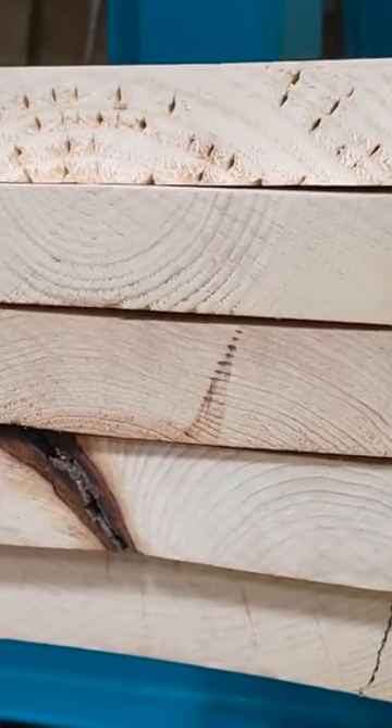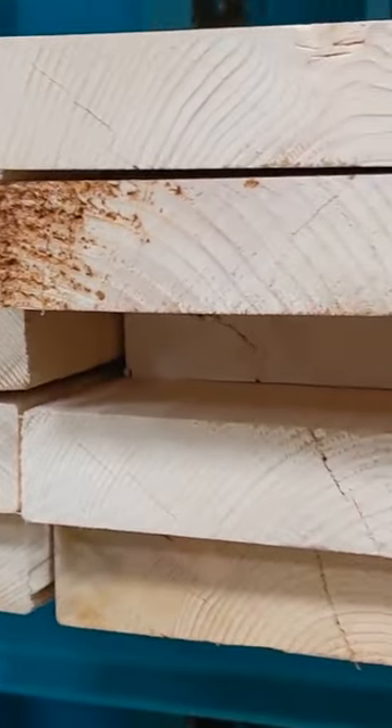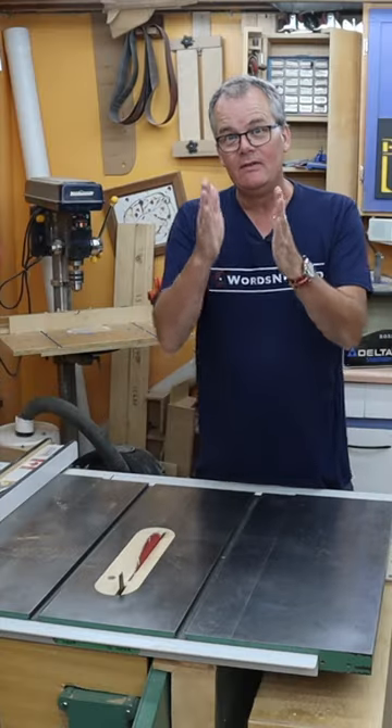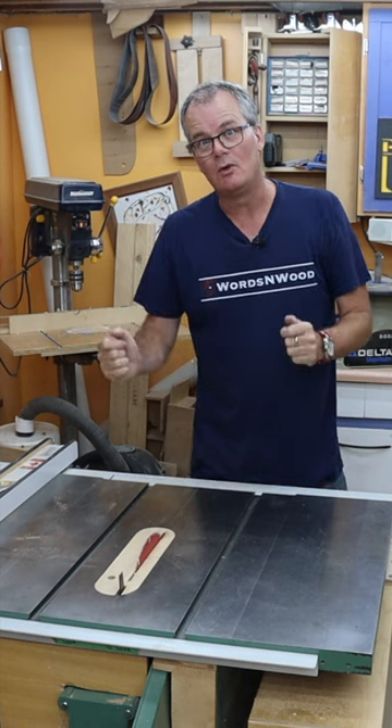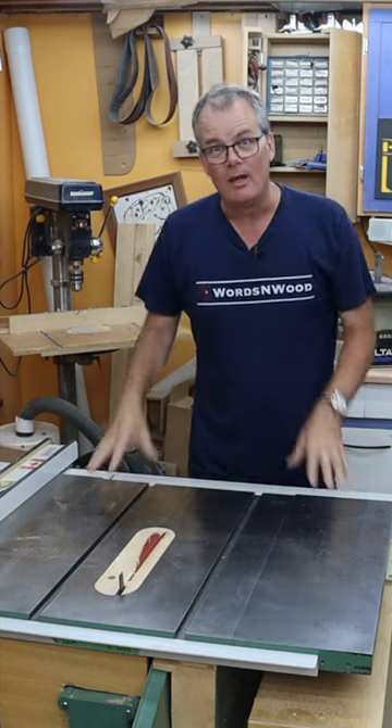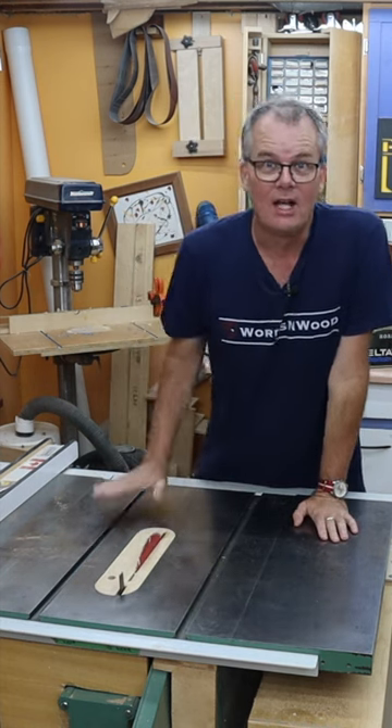Since they're starting with bigger trees, if you sort through the stack, there is a greater likelihood that you're going to be able to find lots and lots of boards where a majority of the board is nice straight grain. So bottom line, even if you mostly want 4-inch wide boards, if you've got the tools to process the lumber, then you're better off buying the widest boards you can at the home center.